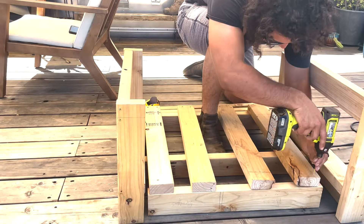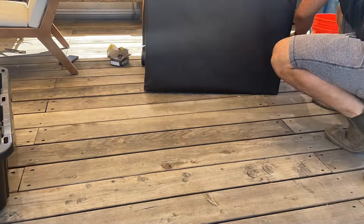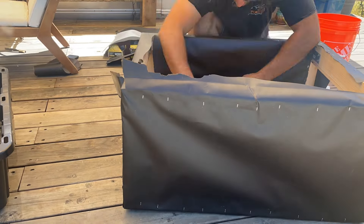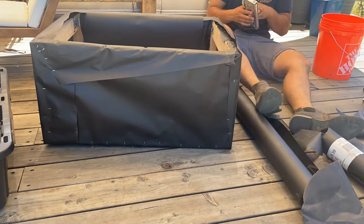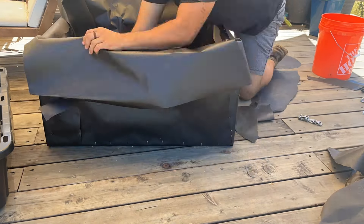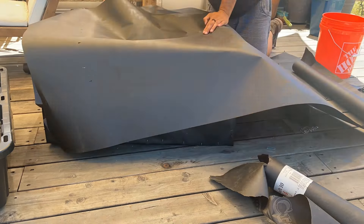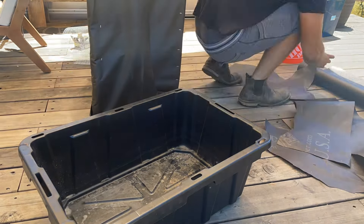Once I had built everything, with my fairly non-existent carpentry skills, I surrounded it in building paper. This is going to help waterproof it. Now the staples did obviously puncture that, but it was the best way to apply it. And I made sure to layer everything in a way that I hoped would not be penetrated by water.